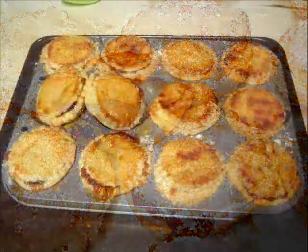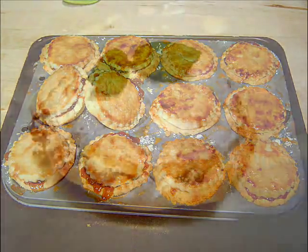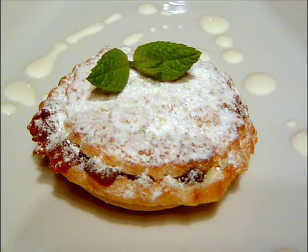Now once we've made the pastry, we've got the mincemeat there. Now there's no meat in there — it's all sort of yummy things like raisins and sultanas and apples, and it's bursting with Christmas flavours. Try and buy a really nice one, pay that little bit extra and get the good one. So I'll just run you through the ingredients.